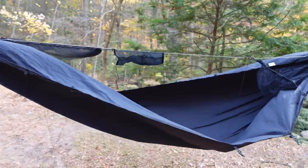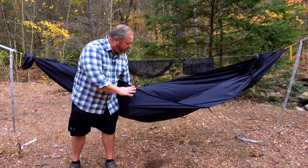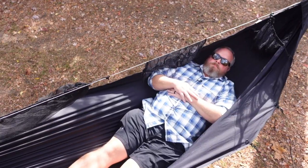My latest hammock is the Dutchware Chameleon. This thing is totally customizable — there are many options and add-ons you can get. You can get a bug netting, you can get a top cover. It comes in all different kinds of colors and prints, and you can even get the bug netting with a print on it. This is an 11-foot hammock made from Hexon 1.6, which is 57 inches wide and it is symmetrical, meaning you can lay any direction — head on any side, feet on any side.